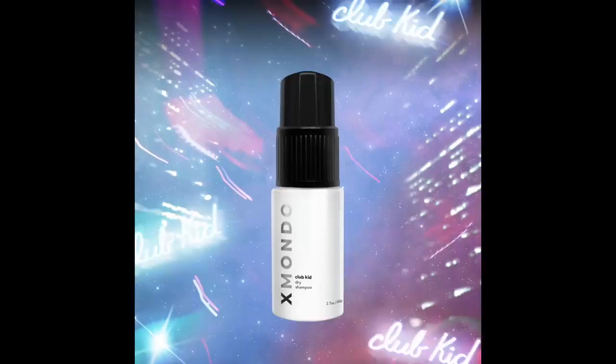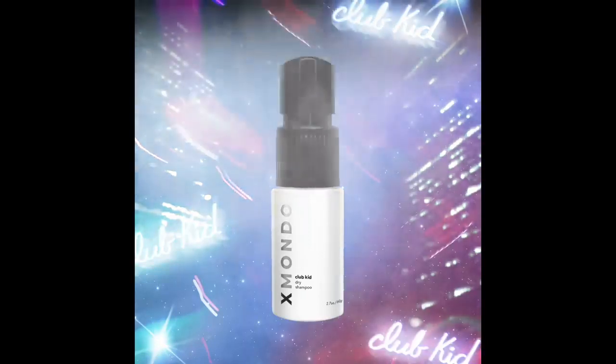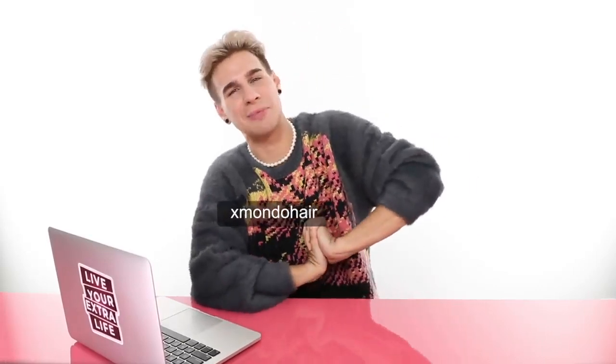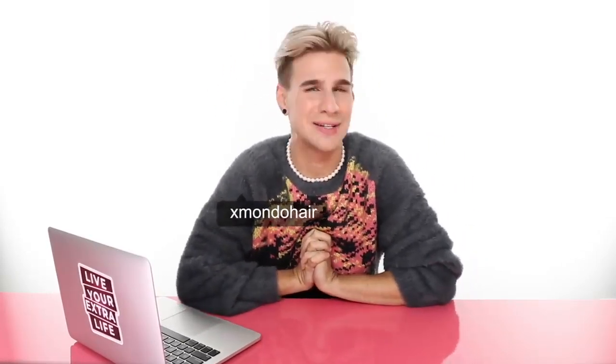I do have dry shampoo coming out with my brand Xmondo. You guys have been asking for dry shampoo for so long — it's one of my favorite products that I use all the time on literally everybody. You can check out the product specs below with the link to my website. Our product will be on sale officially tomorrow, January 17th, so get your hands on it. Don't forget to follow me on Instagram at BradMondoNYC, and on Twitter and TikTok. Follow my haircare brand Xmondo Hair for new product updates as soon as they come out. Thank you guys so much for watching. Don't forget to live your extra life. I'll see you next time. Bye.